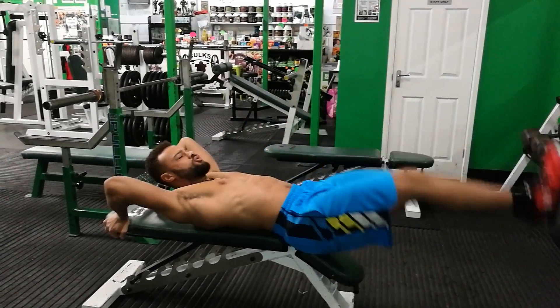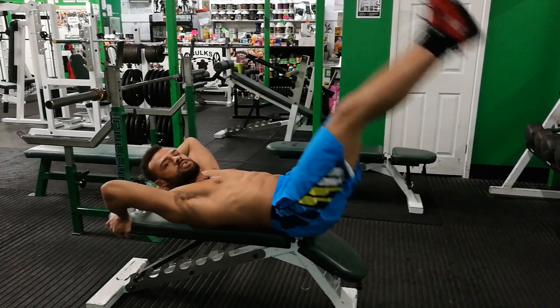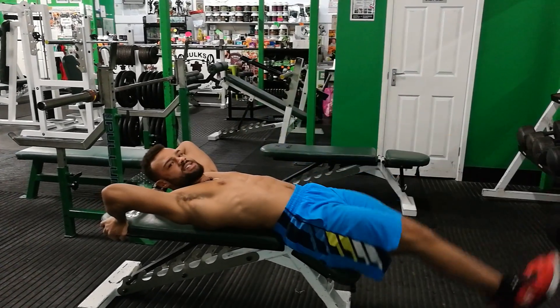Research has shown that when you incorporate the lower abs, it helps to develop a slimmer waist. So if you do this, you can be using your legs as levers.